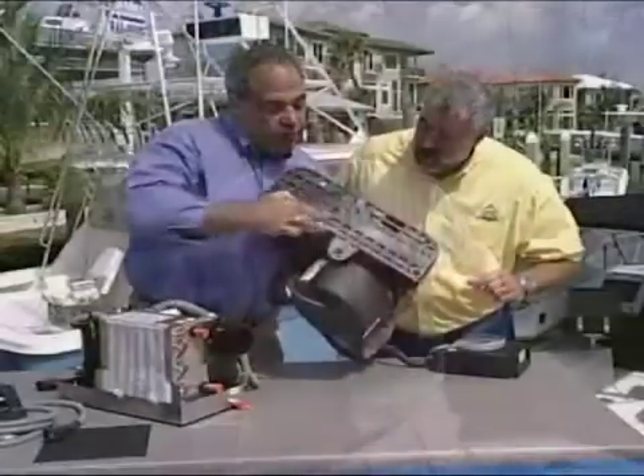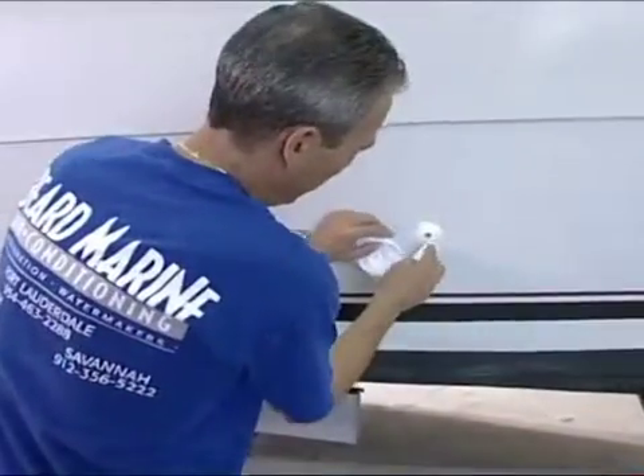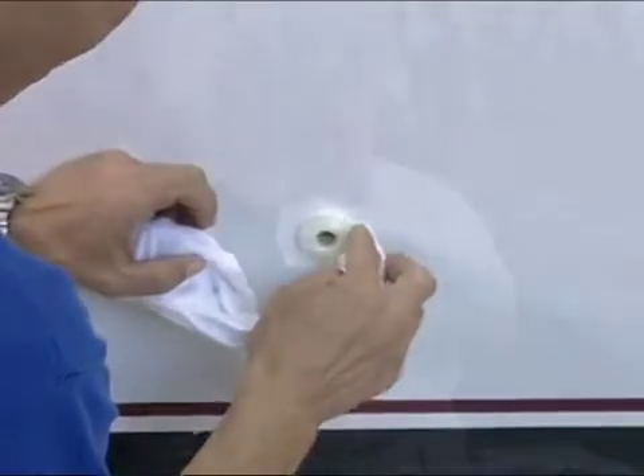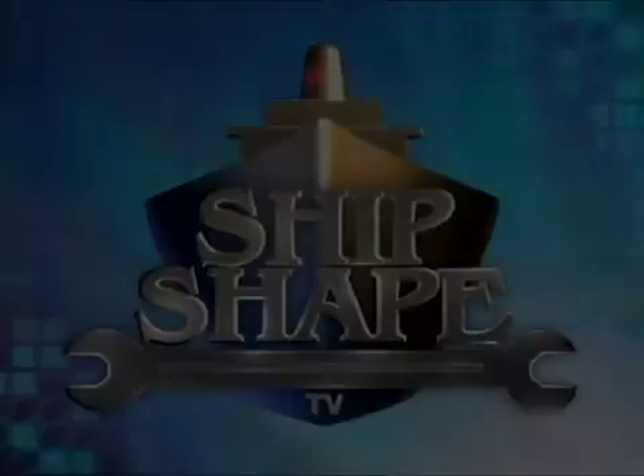Before we can get into any of this stuff, you know the drill by now. We need to work out a little trade-off. We've got to get all of you to spend the next 30 minutes with us as we're working and kind of sweating right here along the beautiful water's edge, and then in exchange, with the aid of a few of my very knowledgeable friends in the marine industry, we're all going to be pooling together to do our very best to let you in on a few more ways to make your boat ship shape. Ship Shape TV, America's favorite boat improvement show.